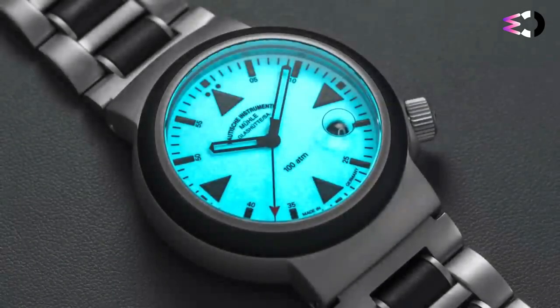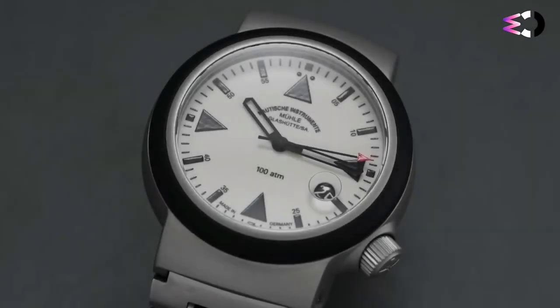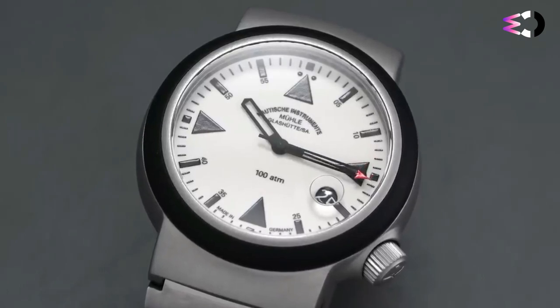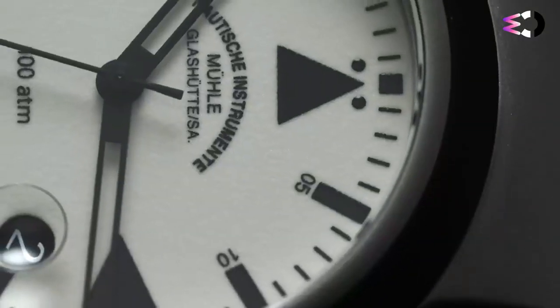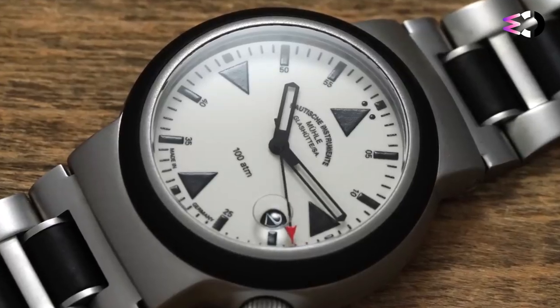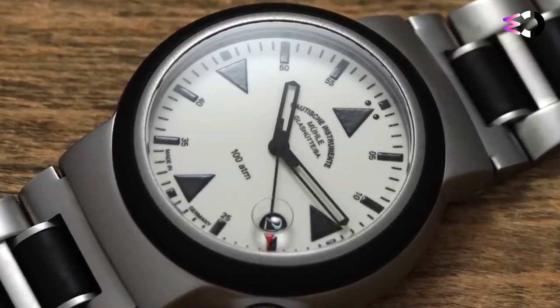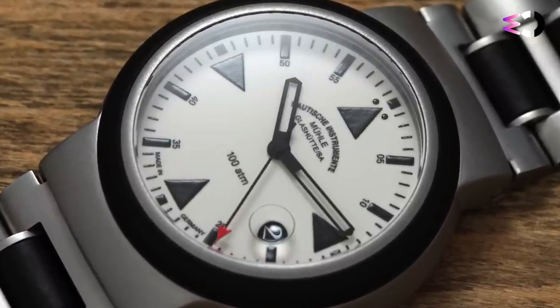So, who is this watch for? Well, technically the German Maritime Search and Rescue Association — but you certainly don't need to be spending your days rescuing errant sailors from certain doom to enjoy the SAR Rescue Timer. If you appreciate the aesthetics of this piece, either on their own merit or because of the functional considerations that led to this unique look, then this is a watch that certainly won't let you down when it comes to the rough and tumble.